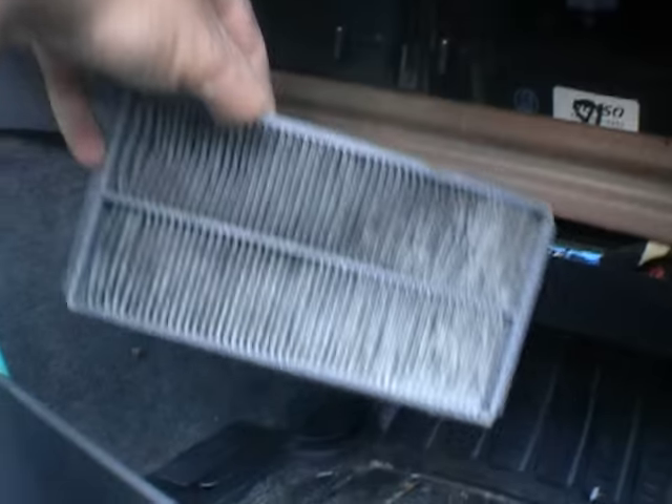And these are the filters — this car has two filters, one up here and one here. So you just pull on this little tab here. There's this tab there — you pull it out, bring the filter out, push it a little bit to the side, and just take it out like that. That filter is out.